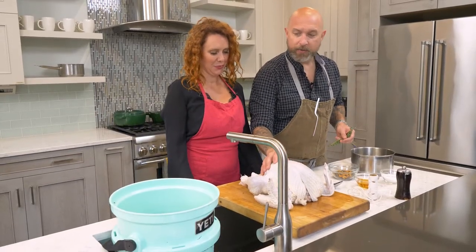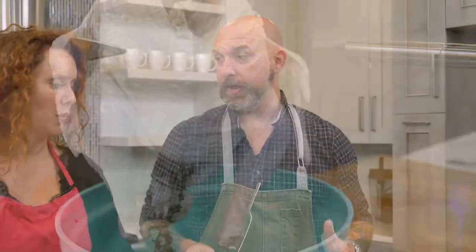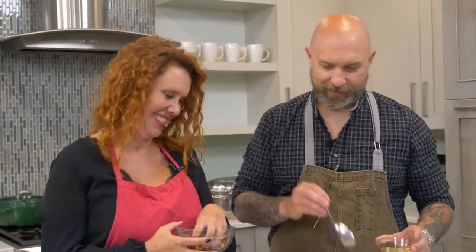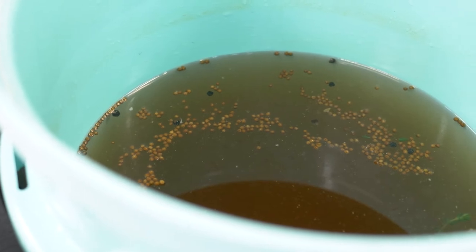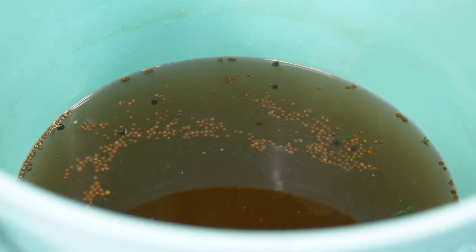Here is the turkey — it has been brined. I brined it last night around eight o'clock. For the brine ingredients, we have aromatics: peppercorns, fennel seed, coriander, orange peel, and fresh thyme — it's like Thanksgiving potpourri. That goes in the pot along with some local honey and salt. Add just enough water to dissolve the salt and infuse all those flavors, then put it in a bucket and fill with about four gallons of cold water and half that amount of ice to keep everything cold. In New England, it's cool outside so you can leave it out overnight.